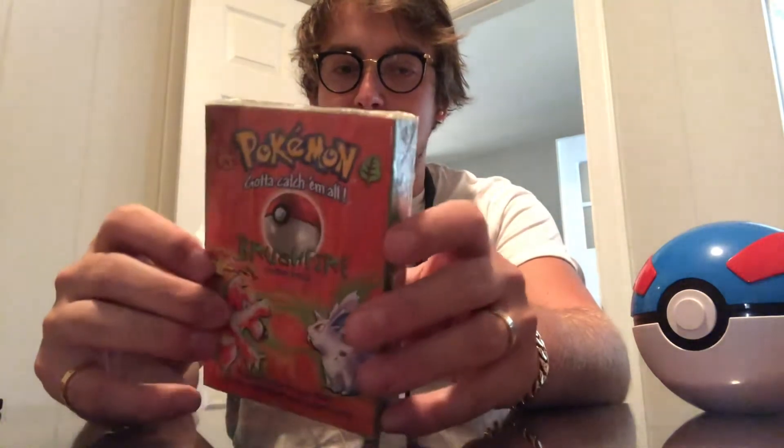This would be deck number four on the list. I'm probably going to slow down on decks for a while because these are expensive — maybe if I make some sales on Mercari that will change. This could be one of the last deck openings I do. Luckily, the Brushfire decks are, in my opinion, ones that were more likely to have shadowless cards, so my hope is not completely lost.